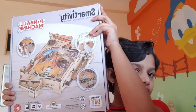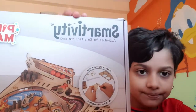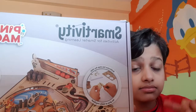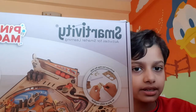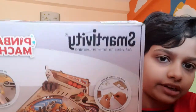If you didn't already know what Smartivity is, it's a company which uses STEM learning and makes a DIY out of a very good design. It helps you learn something and also helps you have a lot of fun.